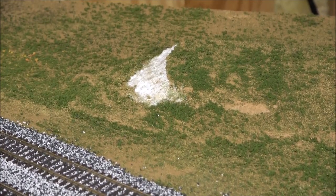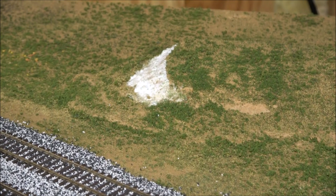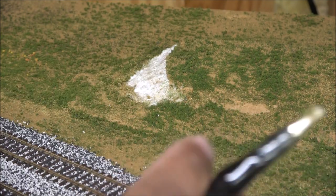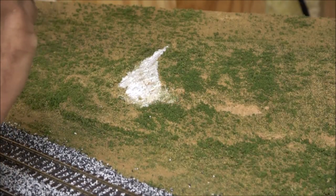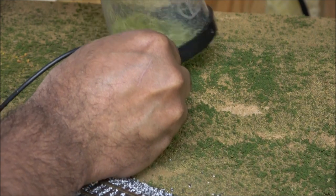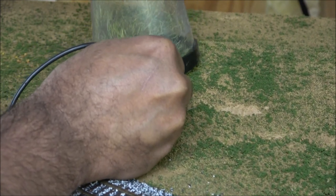I'm just going to show you a little area of static grass because there's a lot of static grassing to do. Once that glue is down, you want to have your Woodland Scenics static grass applicator plugged in and ready to go. There's a power switch — you plug in this little electrode — and don't hit power until you're ready to flip it upside down, or else it'll all just fall out.